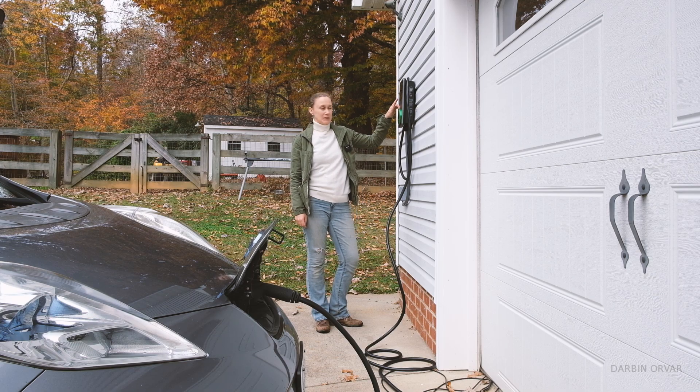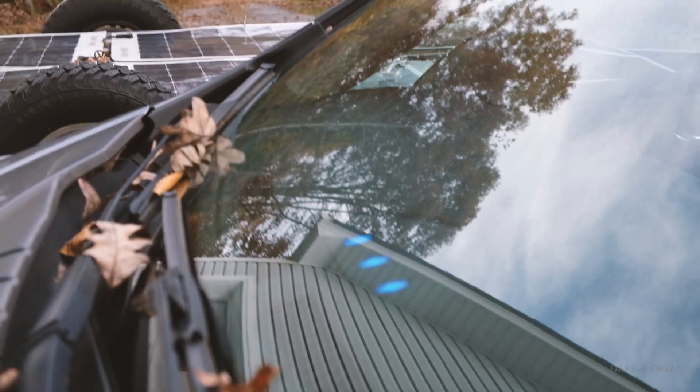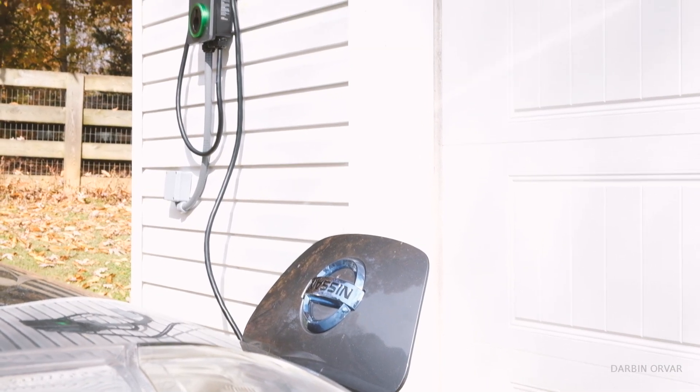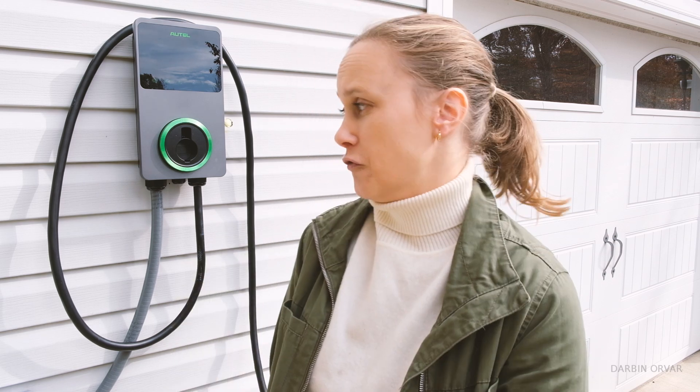Now the charger is blinking indicating that it is charging. I can also see that because the light on my car is blinking. I would say this is definitely a doable project for the DIYer — however, if you are uncomfortable with it, I would just hire an electrician, because you want to make sure this is done right. You're working with a lot of current here. There really are two parts to installing this: the first part is setting up the 240-volt outlet, and there's another video for that. The next part is connecting this to a NEMA 14-50 plug that goes into the outlet.